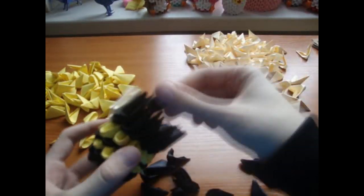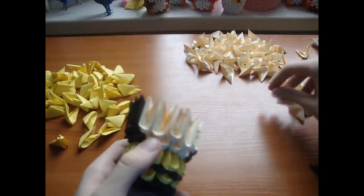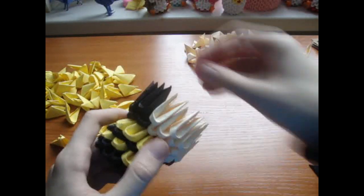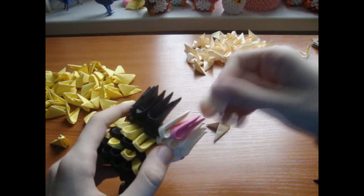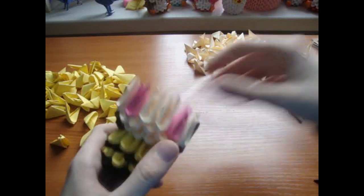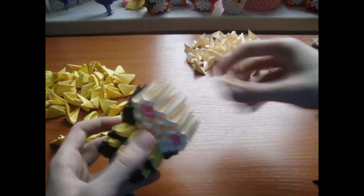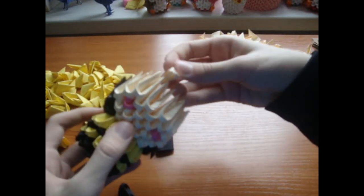Now add 2 cream pieces in the middle and 1 pink piece here and here, and that cream piece here and here. Now put 5 cream pieces on top, 4 on top, and 3.